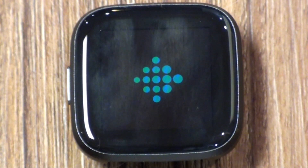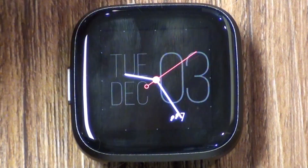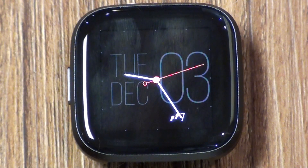After that, the logo will briefly flicker, and the Fitbit Versa 2 will vibrate quickly before you land on your home screen, indicating that you've successfully restarted your Fitbit Versa 2 smartwatch.